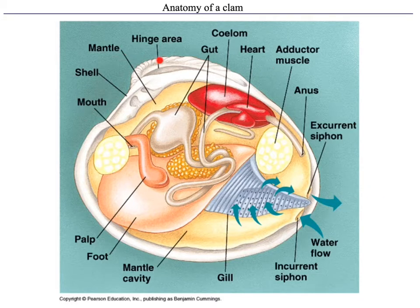The dorsal is where the hinge area is, and the ventral is below that, where the two shells come apart and the foot comes out. Once you can tell dorsal, ventral, anterior, and posterior, you should be able to tell whether you have a right-hand shell or a left-hand shell. In fact, the one we're looking at right here would be a right shell.